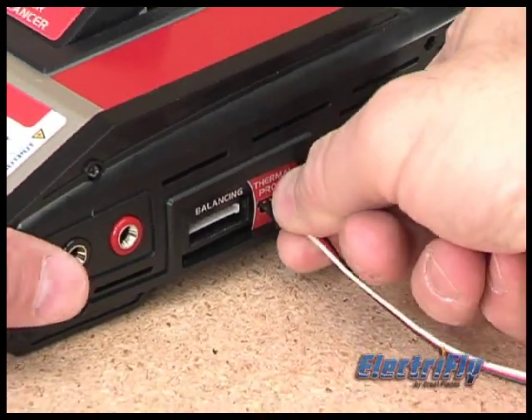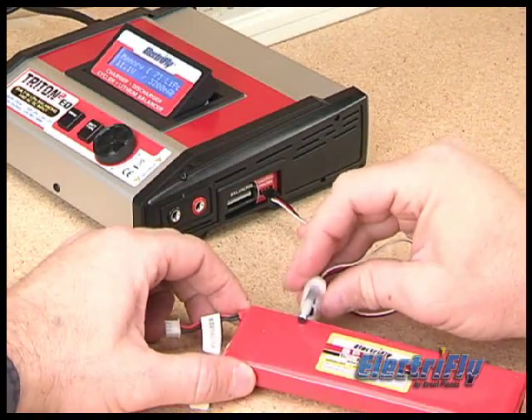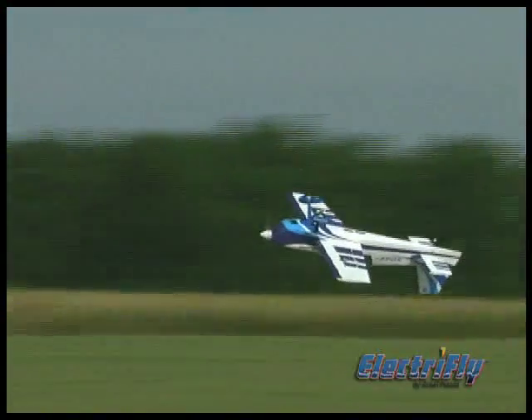Not only that, the Triton 2 EQ is compatible with the optional thermal probe, which lets you monitor heat-sensitive batteries. RC flying has gotten more sophisticated, and so have Triton chargers.